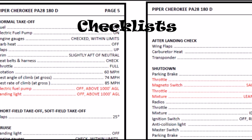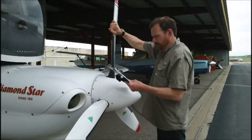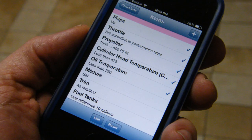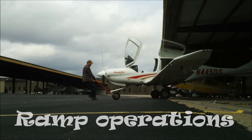You may observe your pilot using checklists and wonder, doesn't he know what he's doing? Well, flying an airplane is a complex task involving many steps. Neglecting any one of these steps may compromise the safety of the flight. So just to make sure, pilots use checklists to ensure nothing has been forgotten. You may be able to help the pilot by reading the checklists.